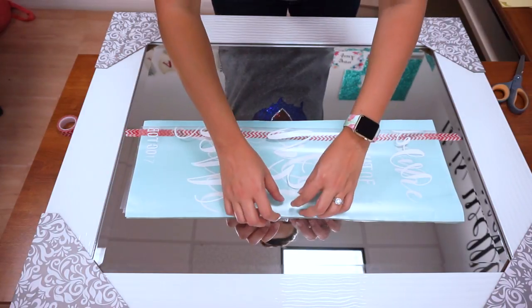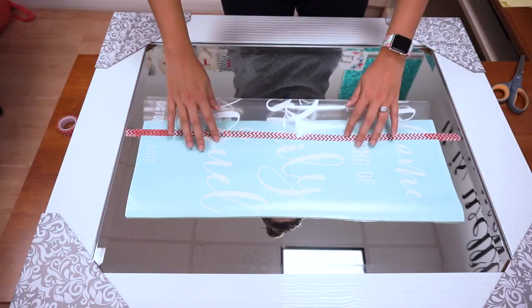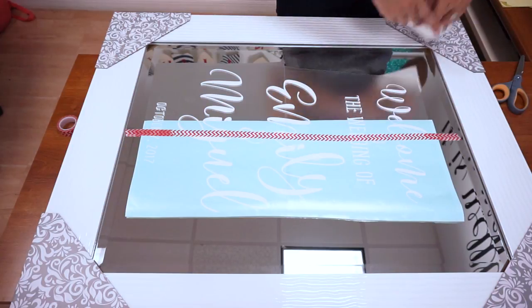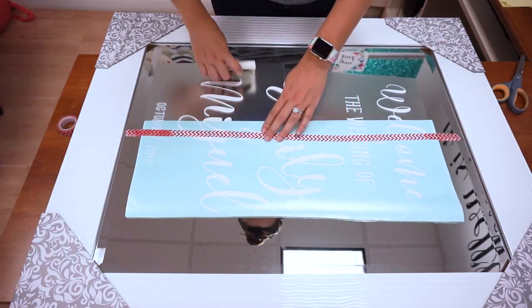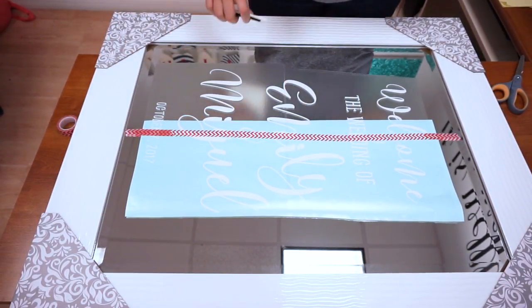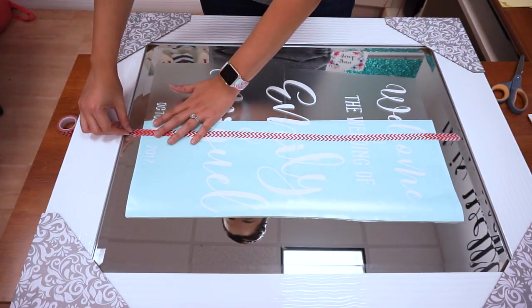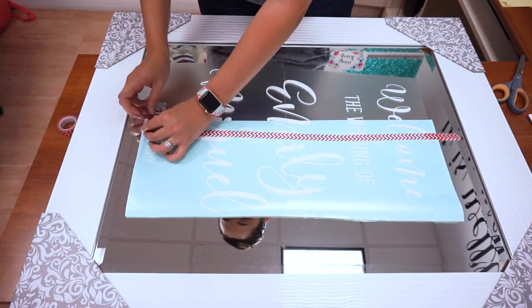Let's carefully bring our decal back down — I'm just going to roll it. There's that side. Let's use our burnishing tool to smooth that down. Now we have a nice good base for our design to stay. Let's go ahead and peel up this tape — we don't need this hinge anymore.